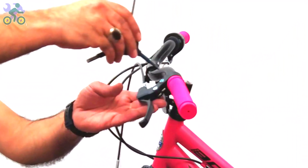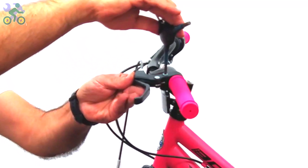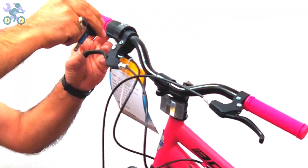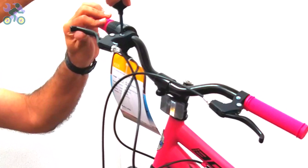Loosen and install the brake levers in line with the handlebar or at a 20-degree angle downward from the handlebars. Sometimes you hear a cracking sound while tightening the screw — this is normal, don't worry.